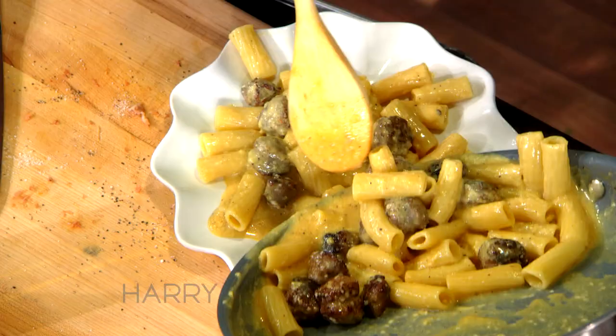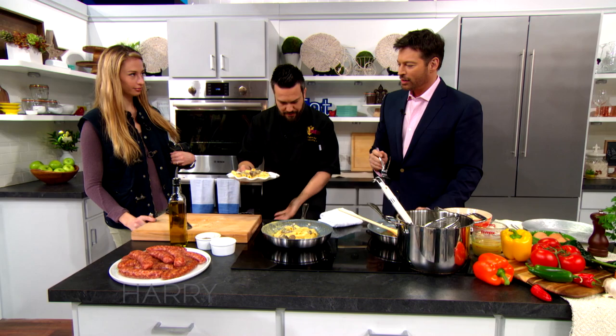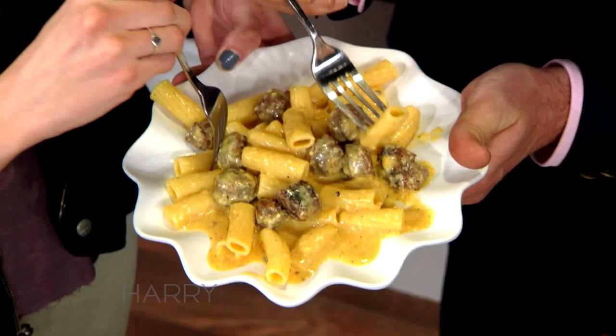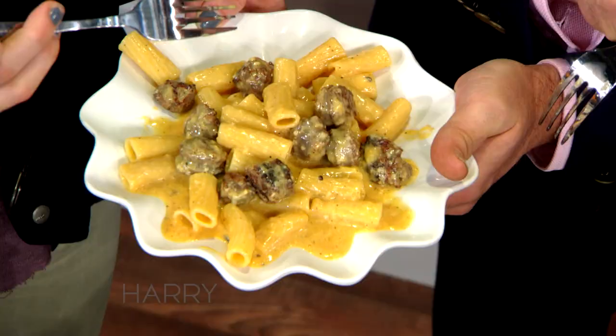You two share these and I'm eating right off the pan — I love it! You have to make me one promise: that you will come back frequently and teach us, because we love having you here. This is absolutely incredible.